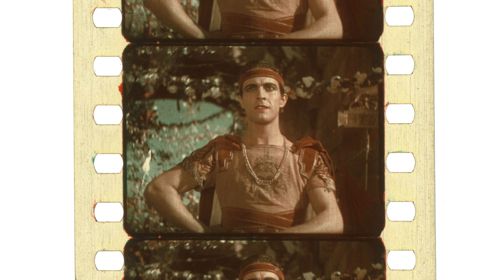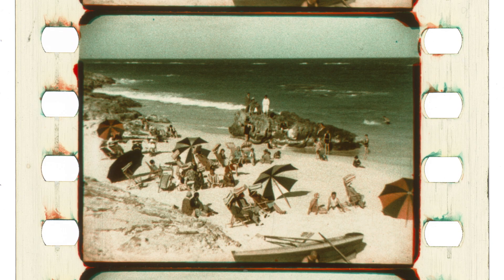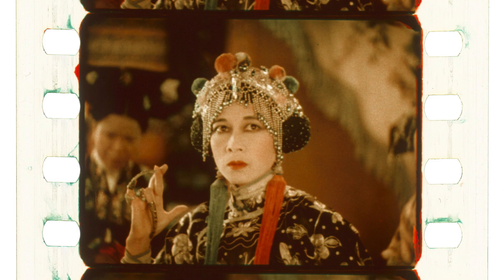Technicolor's first processes used just two colors, meaning only a limited part of the color spectrum could be reproduced. Red and green were chosen as the component colors because Technicolor wanted to prioritize accurate skin tones and foliage. Certain colors such as blues, purples, and yellows could not be reproduced properly, but if the colors in front of the camera were carefully controlled, stunning results could still be obtained.